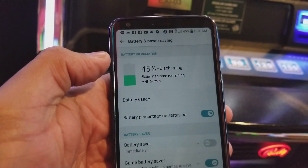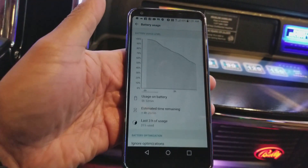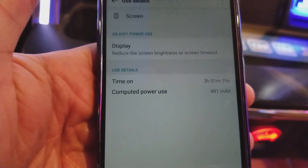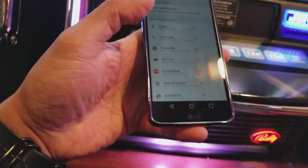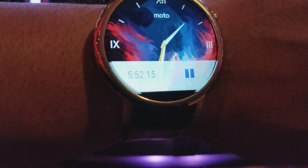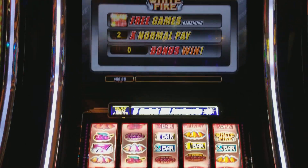We're at 45% and let's look at the battery usage. Screen on time: 3 hours 51 minutes and we're at 45%. How long we've been going: 5 hours and 52 minutes. I'll take that.